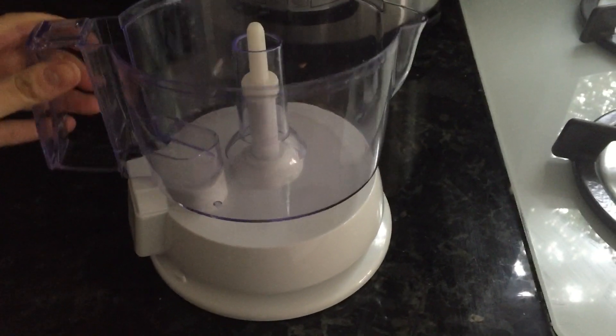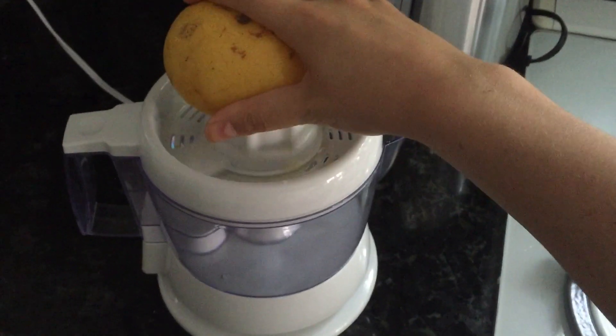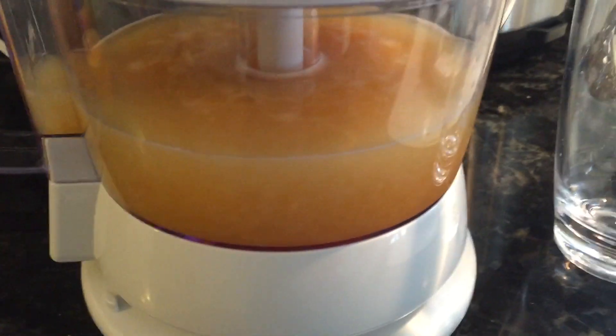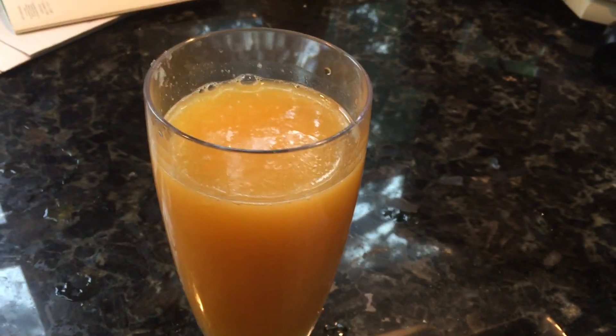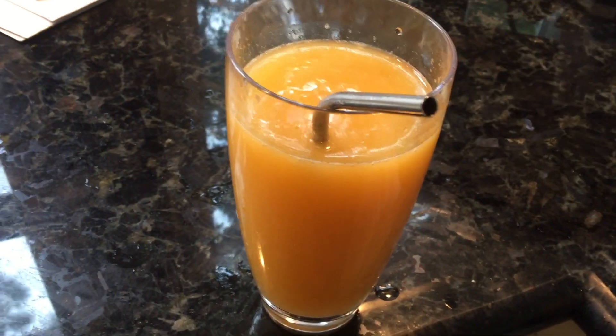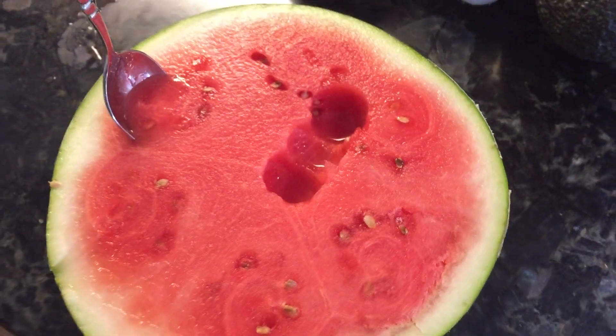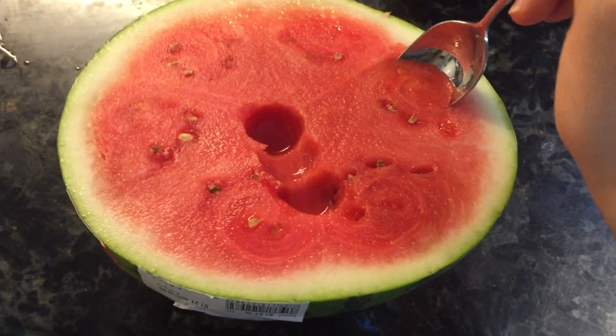This is a really nifty thing — I got this juicer off Amazon for about $12. Some mornings when I don't feel like eating anything and I'm just not super hungry, I'll make a juice and drink water and it's pretty filling. In addition to the juice, I also had half of a small watermelon.